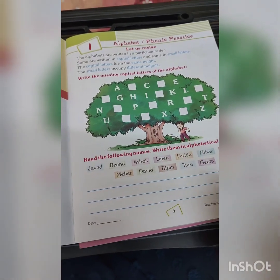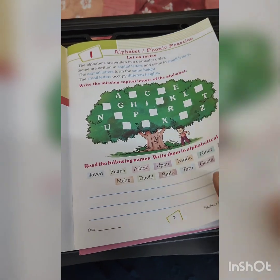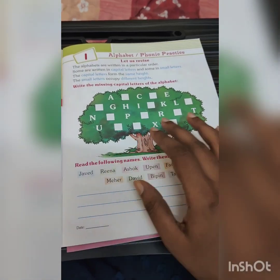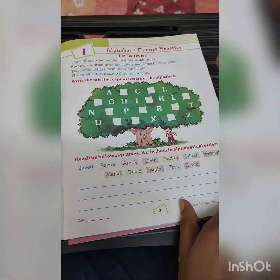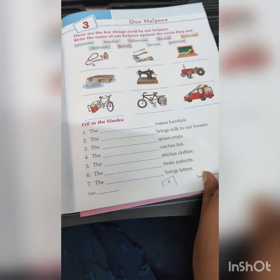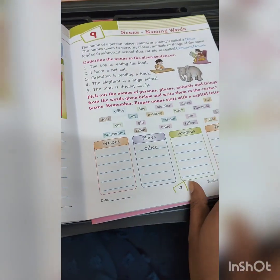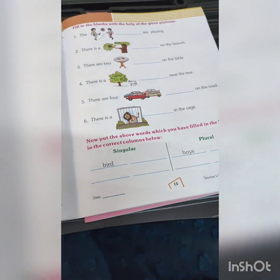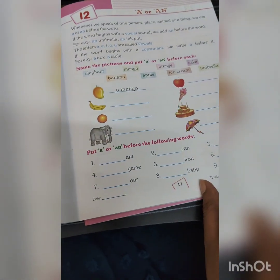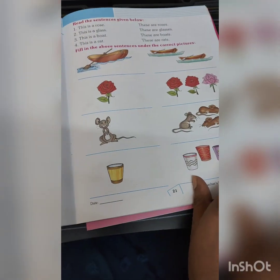I've shared a video on phonics and comprehension — I'll put the link in the description. Here, the questions require the child to think and do activities. It's not very basic — it has fill-in-the-blanks and spellings. They start with nouns — name, place, animal, things. This is quite easy for him; I just want to do a revision and then move on to the second level. Most schools follow the same sequence: nouns, pronouns, verbs, adjectives — everything is covered here.